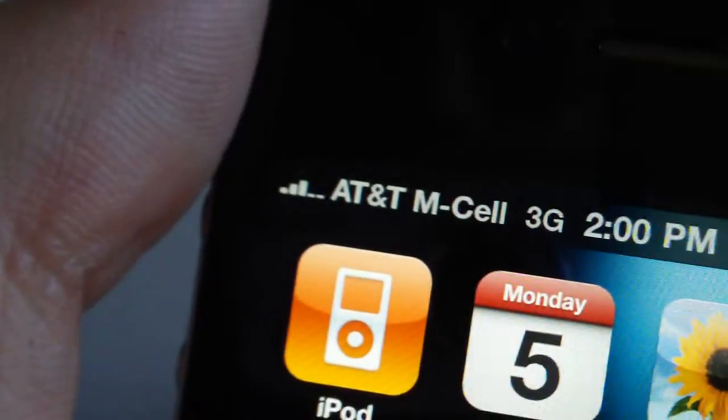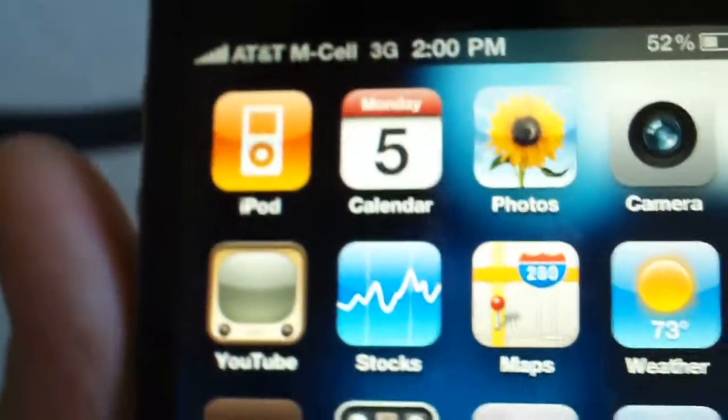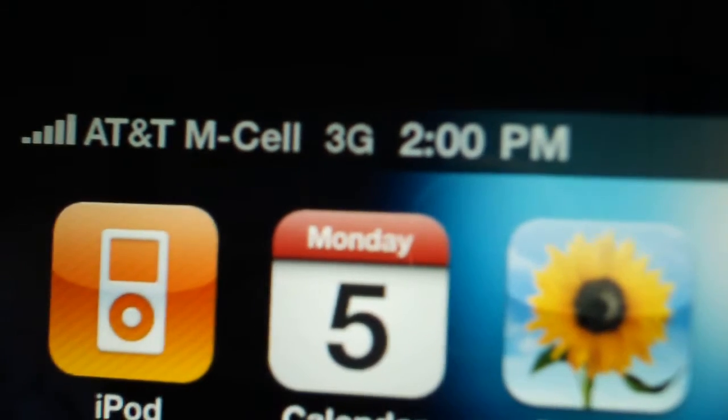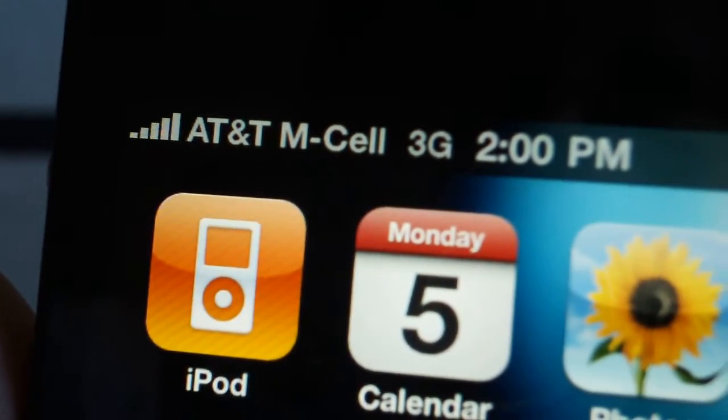This isn't that big of an issue since it stays at three bars for me, but it seems like a fix that Apple should have known about, and I don't know why they just didn't do anything about it. But if I start noticing it drops to no service, I'm going to buy a bumper to protect my iPhone. I'm going to buy a case anyway, but if it persists and it's a big deal, then I'm going to fix it. Hopefully the update that Apple's going to release fixes this anyway.